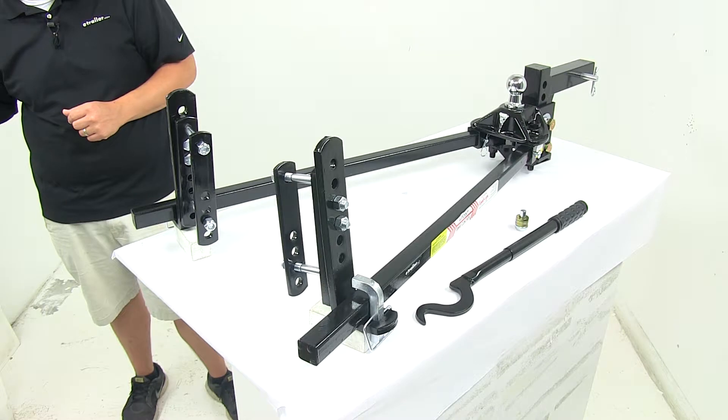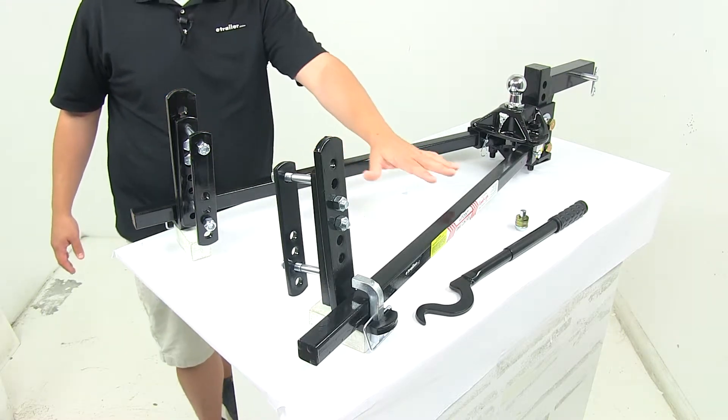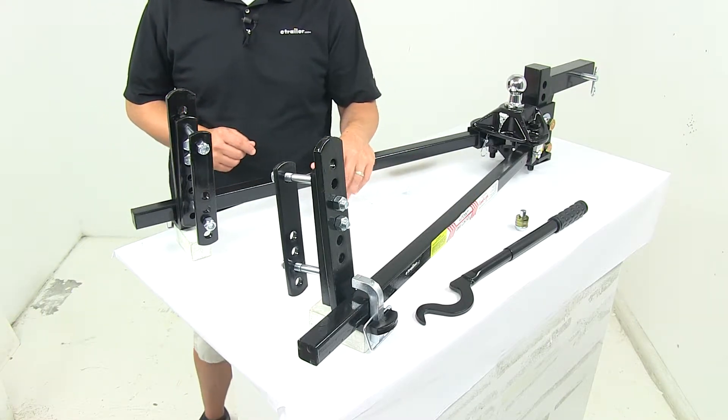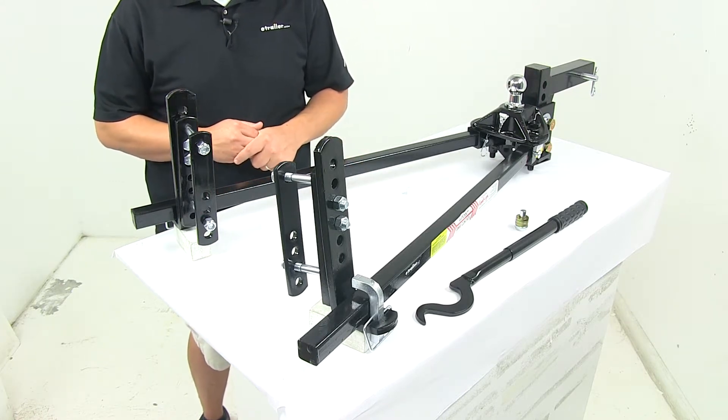The spring bars are designed to flex for a controlled, even ride. These spring bars are constructed of a specialized steel for superior dexterity and spring, and this pliability is very important in minimizing trailer bounce.